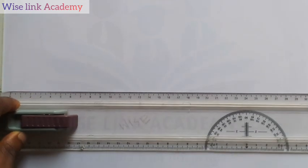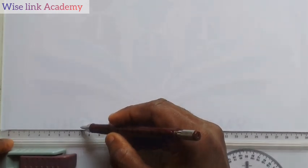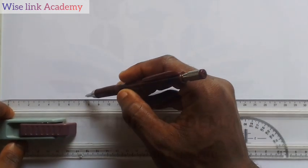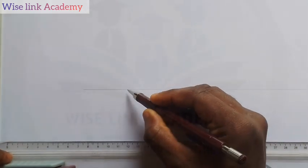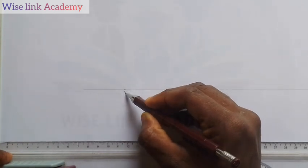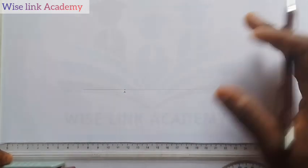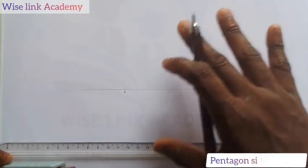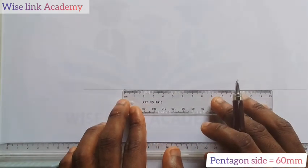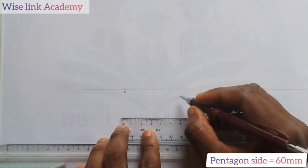My first task is to take my T-square and pencil and draw a horizontal line. Next, I will pick a point — let me call it point A. Let's say that the side of the pentagon should be 60 mm or 6 cm. I will take my metal rule and measure out 6 cm, and call this point B.